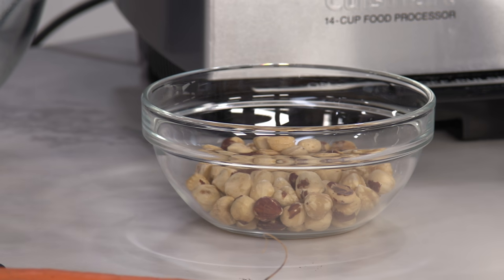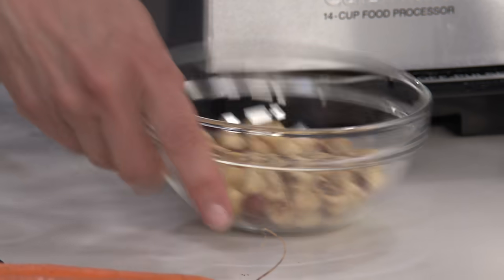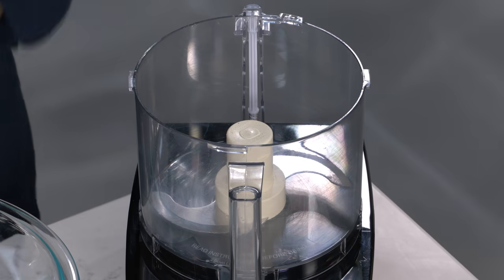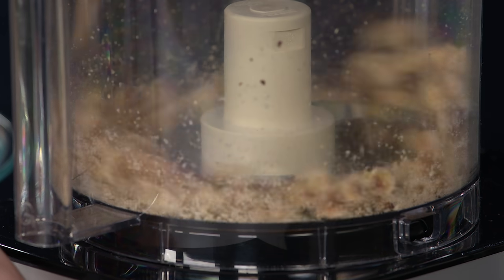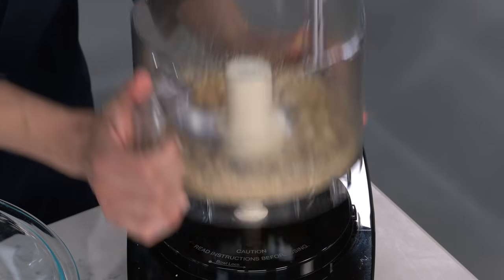Now we're going to move over to the food processor. I have three quarters of a cup of blanched hazelnuts that we toasted in the oven. If you can't find the blanched type, you can toast them with the skins on and then rub those skins off with a towel — it's okay if some skins remain. We'll chop these up with ten to twelve pulses.